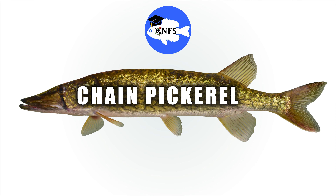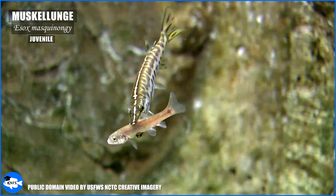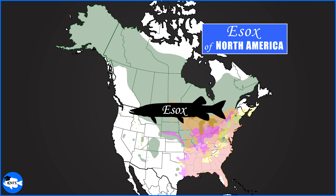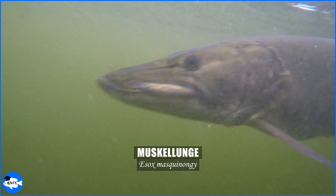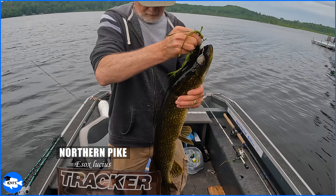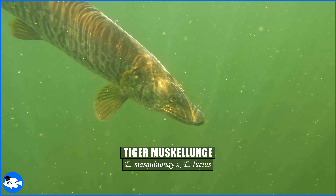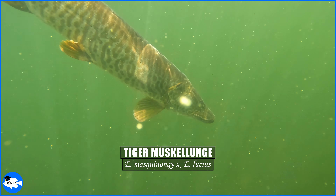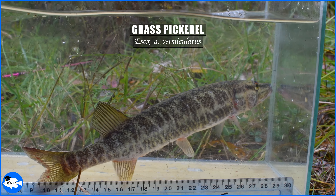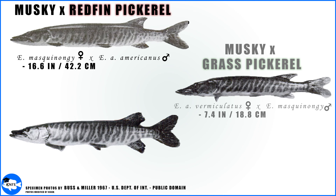Today we're going to learn how to identify all the members of the genus Esox here in North America, with a lot of other information on these fun-to-catch species. If you are fishing anywhere in these zones in North America, it's probably a good idea that you can identify these species. The muskellunge is the largest member of this group. The northern pike is not too far back in size, and we'll briefly discuss the silver pike variant. We'll also discuss the tiger muskellunge, the hybrid between the northern pike and the muskellunge, and of course we will cover all the pickerels — that includes both subspecies of the American pickerel — and we'll throw in other tips on how to ID other possible hybrids.